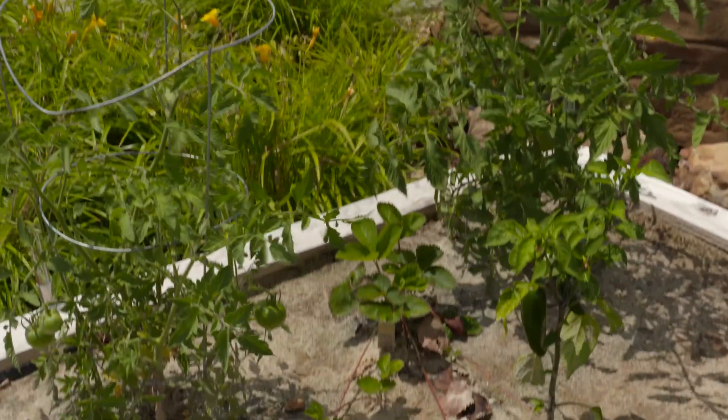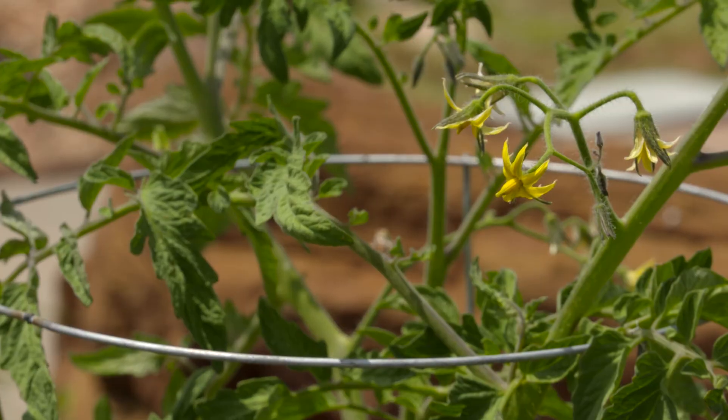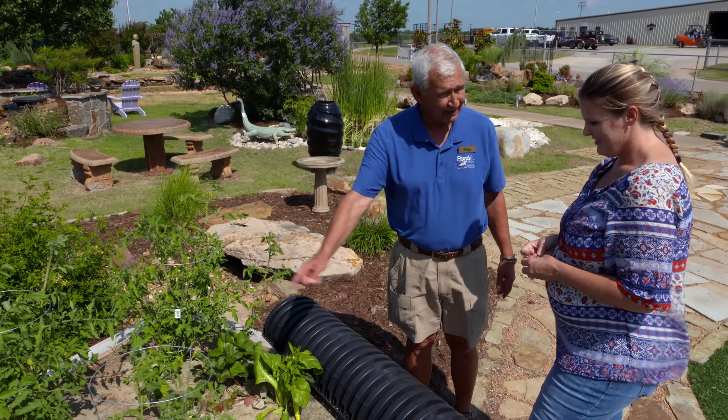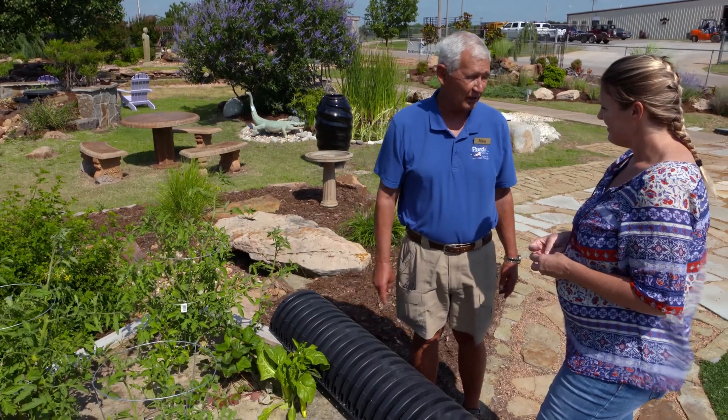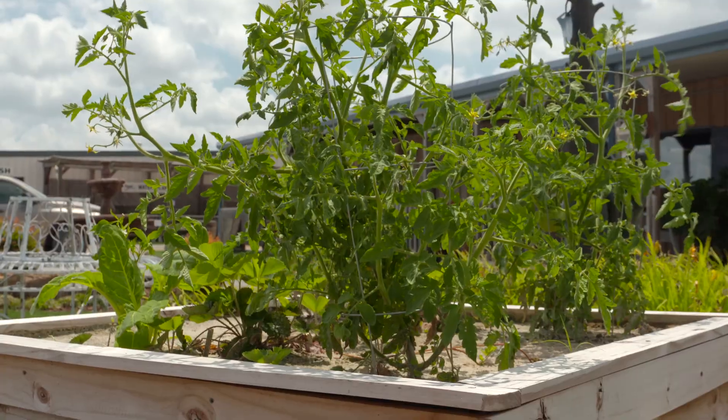You're not going to have the growth of weeds infringing on your garden. You're not going to be watering from the top, so your leaves aren't going to develop lots of different diseases, and a lot of the pests aren't going to get in here that you would normally get. It's tough for rabbits sometimes to climb up on here.